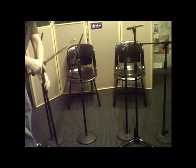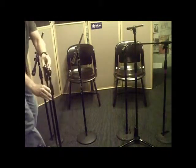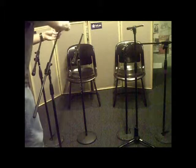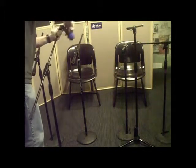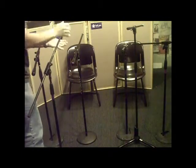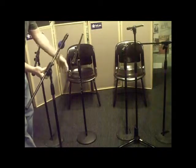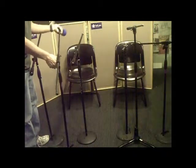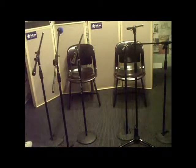Now, these mic stands tend to get wobbly — you may want to make sure you tighten them up. Vocal mic goes in the middle. These are SM58s — they are a heavy mic, so if you don't torque these down they tend to fall and droop. Once you get these set up you'll definitely want to torque those down.